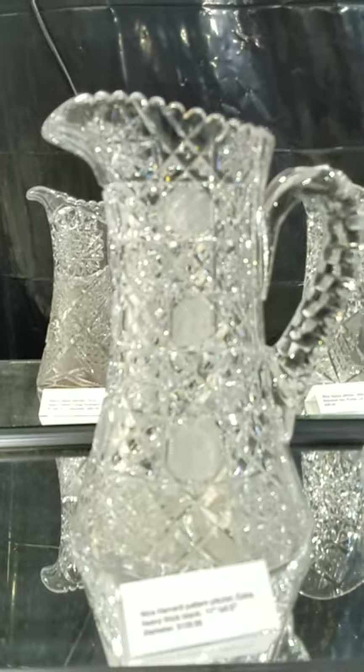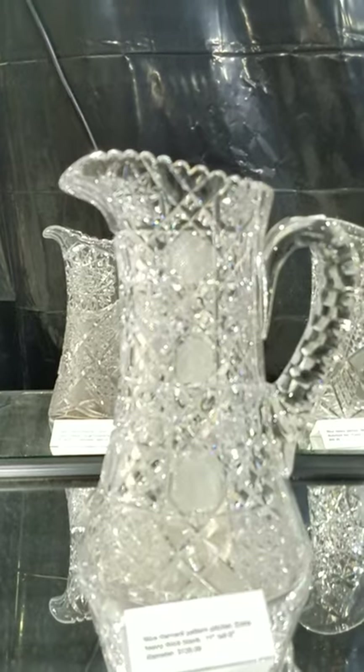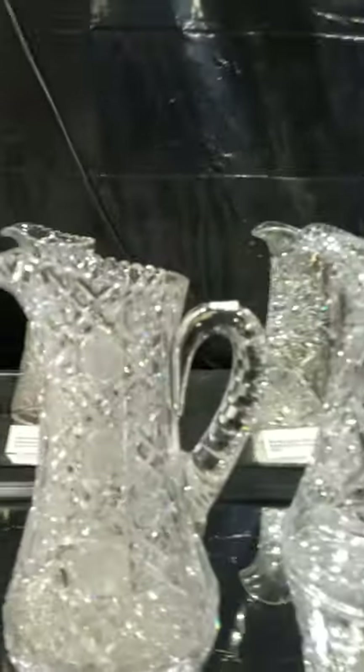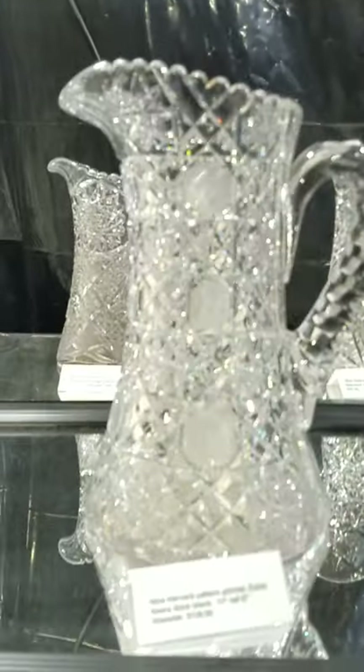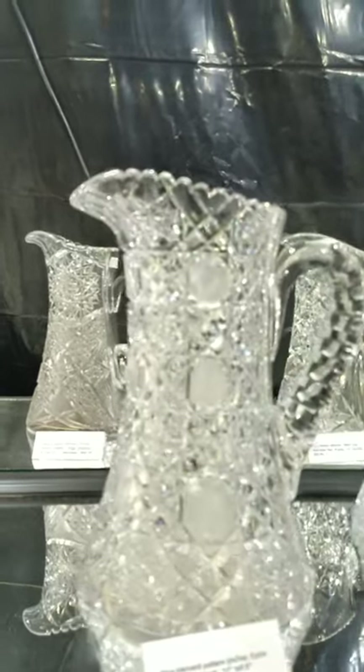Harvard or India pattern by Bergen pitcher — nice heavy piece, thick blank, round solid handle, double punty cut. It's eleven inches tall and six inches in diameter, and it is $120. A nice piece cut from top to bottom.